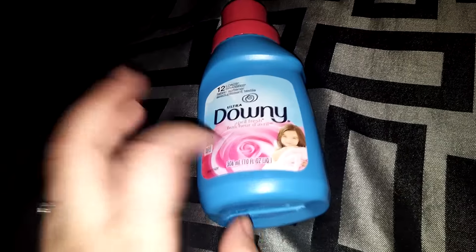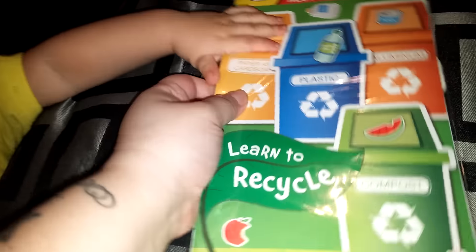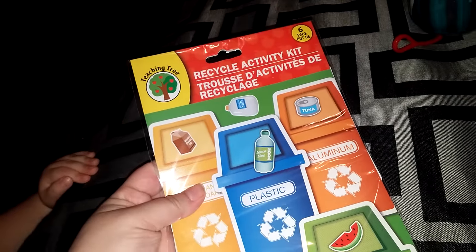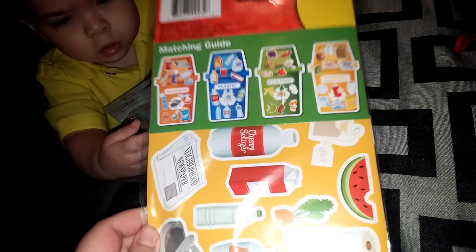And I got a thing of Downy. And then I thought this was really cool — it's like a little game or activity set, something for the kids. I thought even for car rides you put the stickers on the bin that it goes into. So that's really cute. I've always seen this and I've always just passed it up.